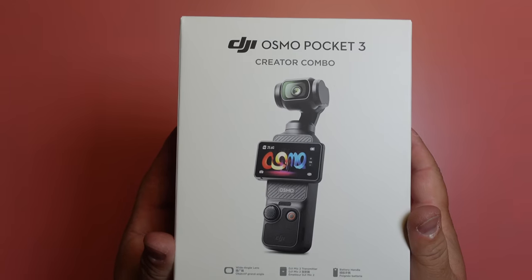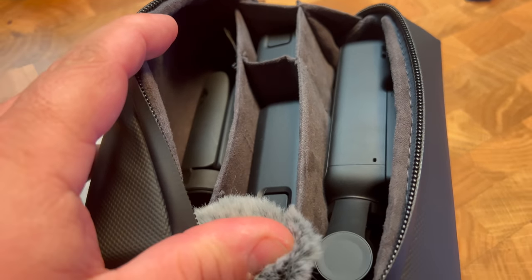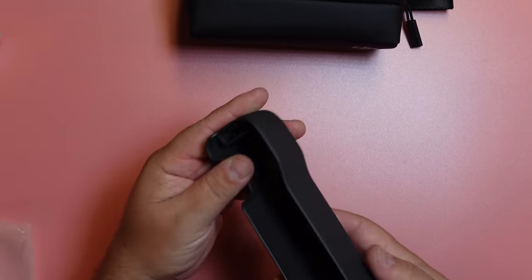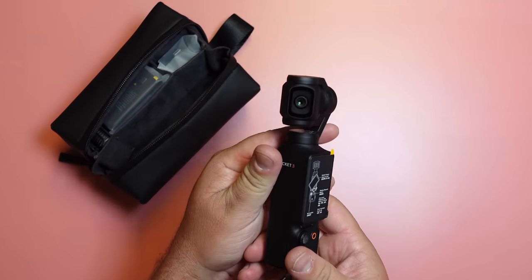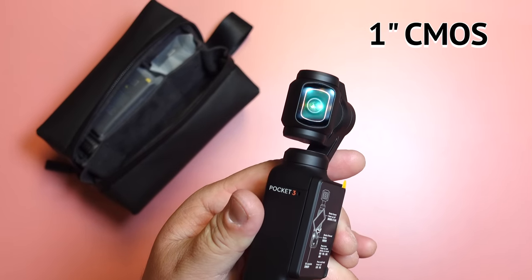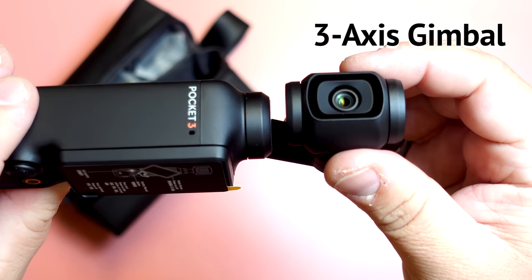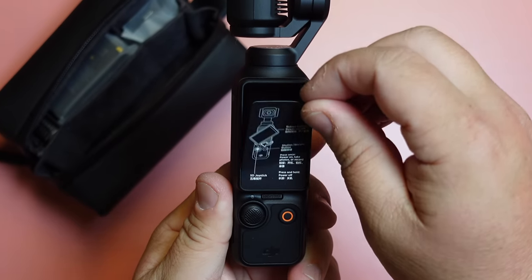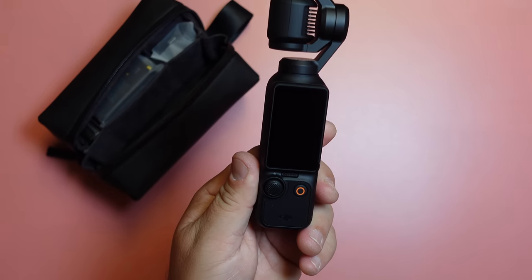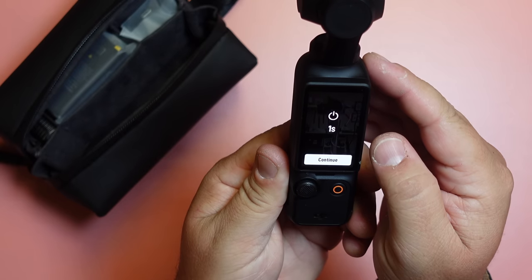This is the Creator Combo, which includes a really nice carrying bag with a well-laid-out internal design and dividers for all the attachments. There's also a hard case protective cover. The main star is the Pocket 3 with the 1-inch CMOS sensor, 10-bit color, fast focus, and it sits on a 3-axis gimbal with ActiveTrack 6.0. It also has a beautifully big 2-inch touchscreen which does a lot, which we'll circle back to.